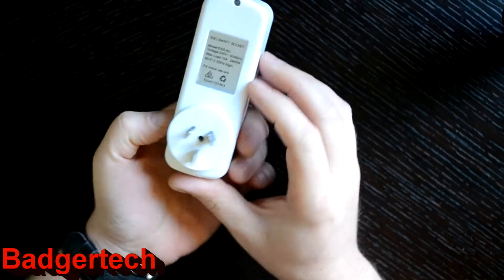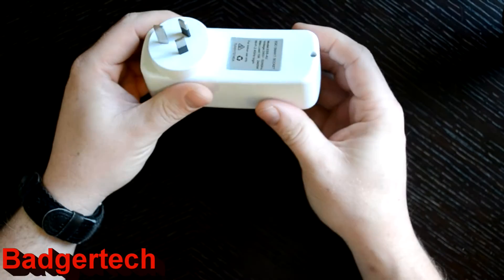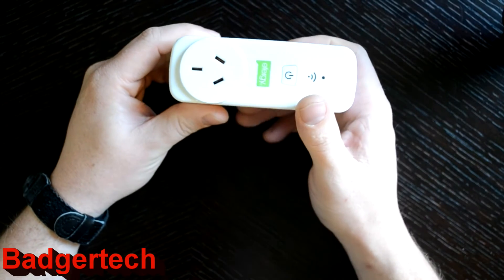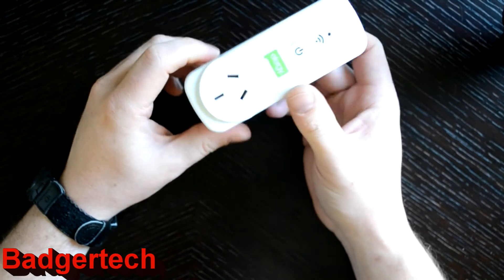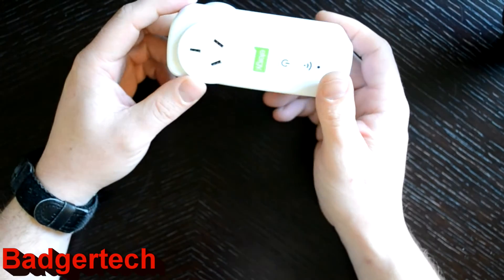This is the Effigy Ego smart socket. It's a Wi-Fi enabled timer and remote socket for a little bit of home automation. I work quite long hours so it's quite handy for turning heaters on, turning cookers on, all that kind of stuff whilst you're at work so you can come home to whatever you want.